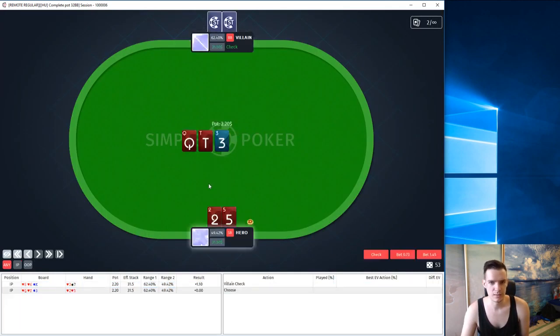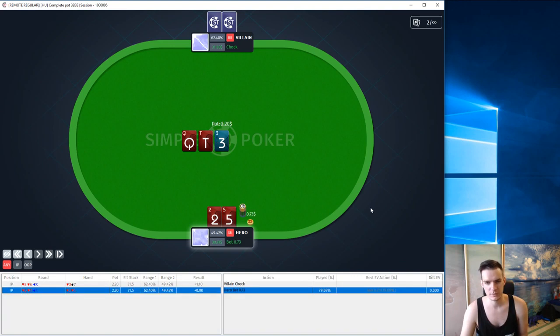Next hand we open limp deuce-5 suited. We have a stack of 30 blinds, we don't want to create a big pot with this hand, so we limp it. What do we prefer here? I think we prefer to again bet small. What are we trying to fold out here? Ace high he would probably raise preflop — at least a decent ace high hand — and we never make him fold a queen, a 10, or a 3. So I think it's better to bet small.